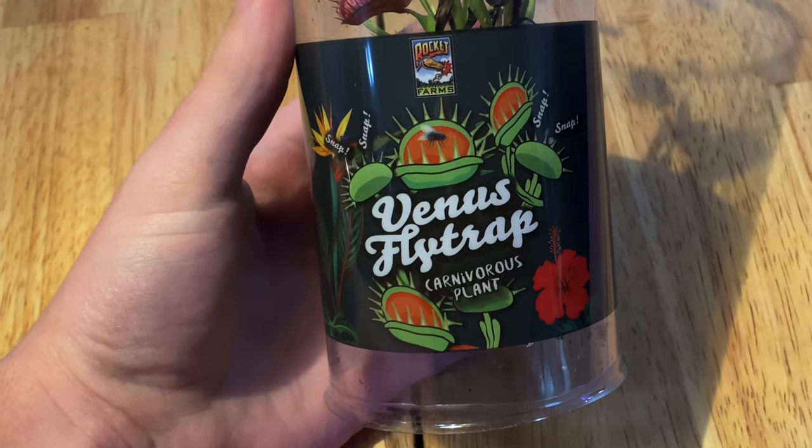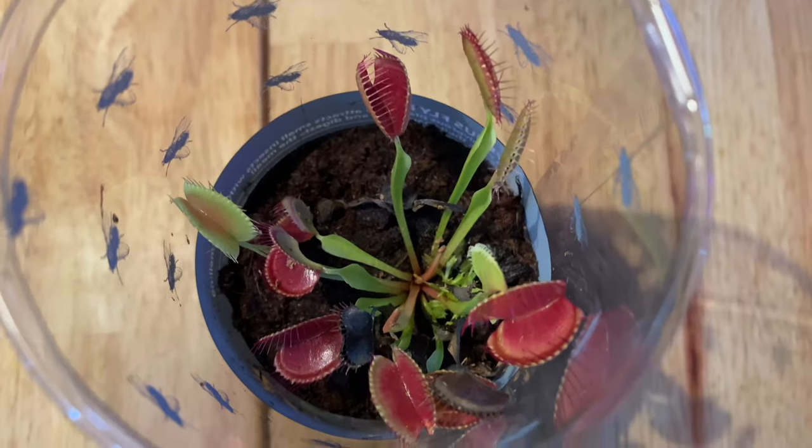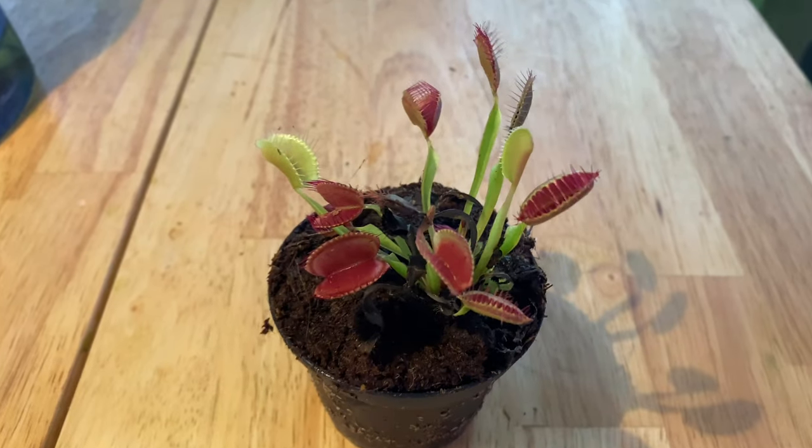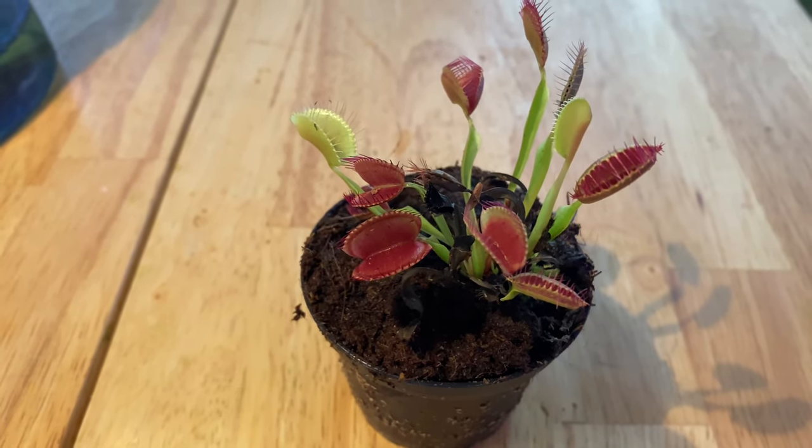Yesterday I was in the store and I saw some Venus flytraps for sale. I've always wanted them but I never knew where to get them, so of course I had to buy it. As you can see, it's really hungry since all of its mouths are open. So I decided to be a good plant dad and make it a delicious first meal.